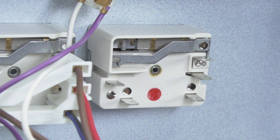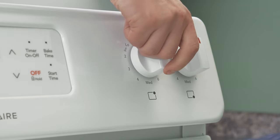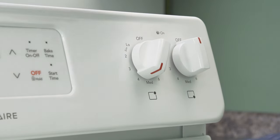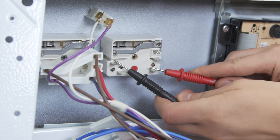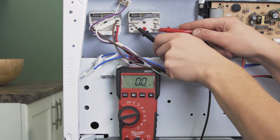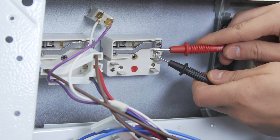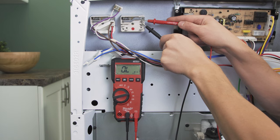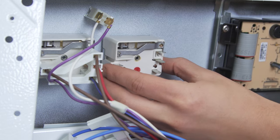On the switch you should see a few terminals marked L for line, H for heater, and P for the indicator light. Reach to the front and turn the dial to any heat setting. Now check for continuity between the L1 and H1 terminals — the multimeter should show a reading between 0 and 1 ohm. Now test between L2 and H2. If there is no reading and no continuity during either test, then the switch has failed and will need to be replaced. If both tests passed, then it's not a problem with the switch.